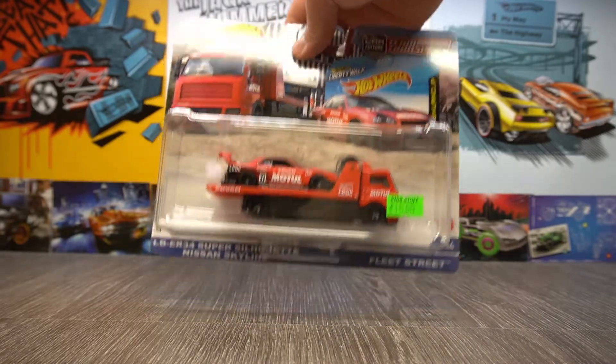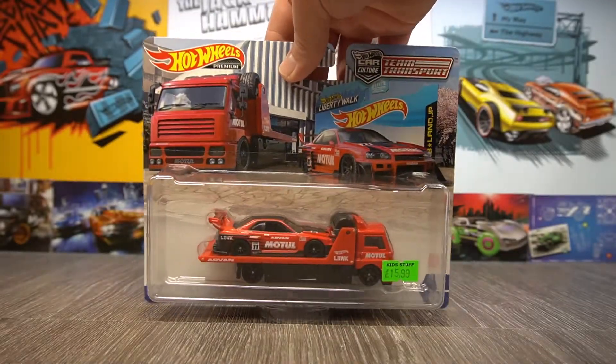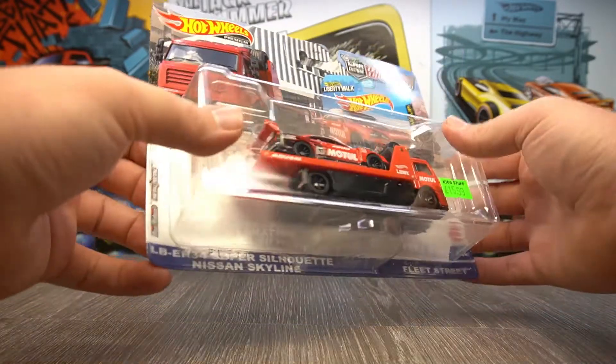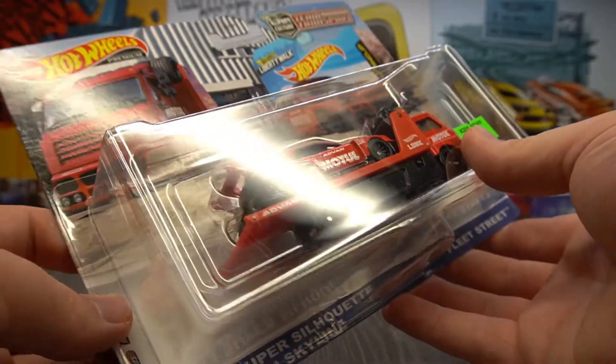We have the Nissan Skyline Super Silhouette, which is very cool. I was lucky enough to find these in a local toy shop, which is awesome. I do love it when we get some brand new stuff, because these are a first for me here in the UK, finding Team Transport. As you'd know if you've seen the last videos, as I've mentioned this a couple of times.